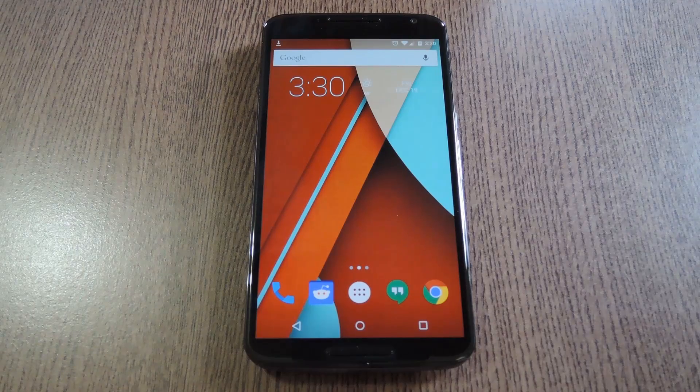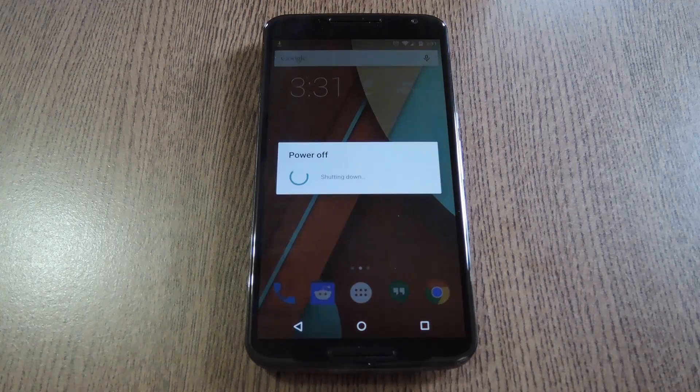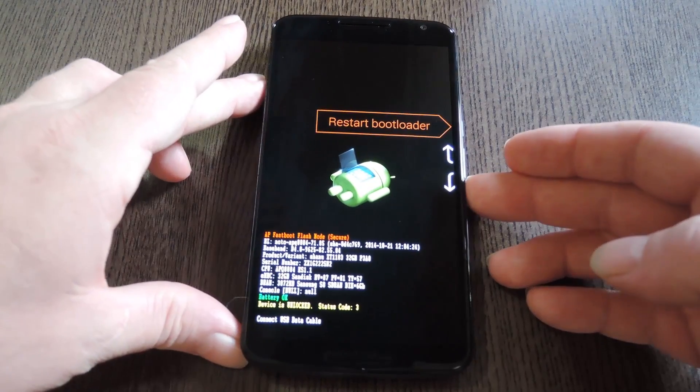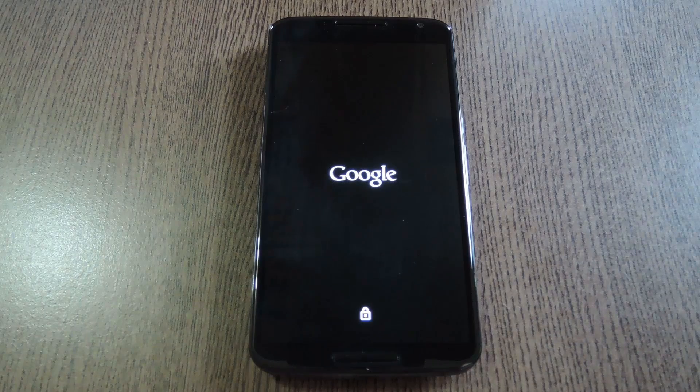With that done, the next step is to boot your phone into custom recovery. To do that, start by powering your Nexus 6 completely off. When the screen goes black, press and hold the volume down and power buttons simultaneously. This will bring up Android's bootloader menu. From here, press the volume down button twice to highlight recovery mode, then press the power button to select it.